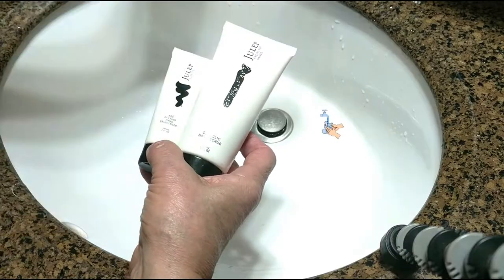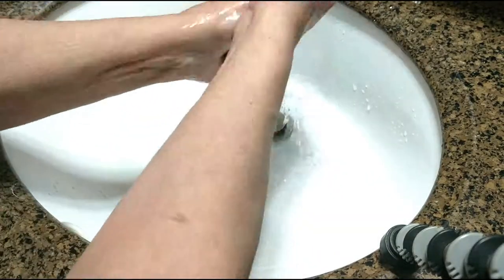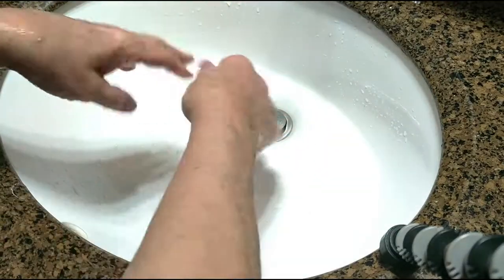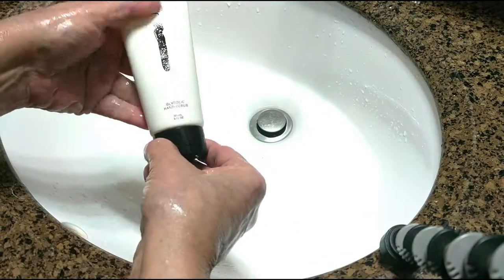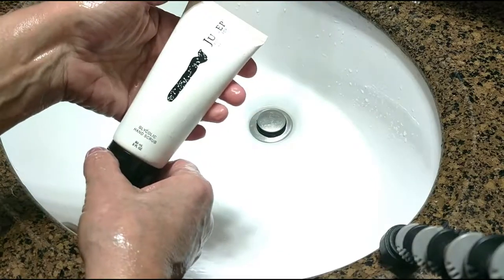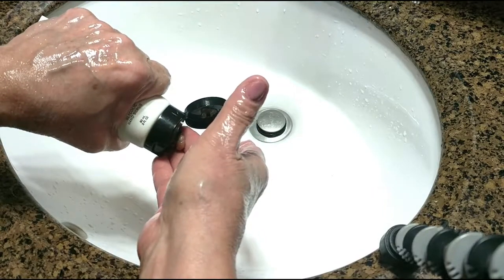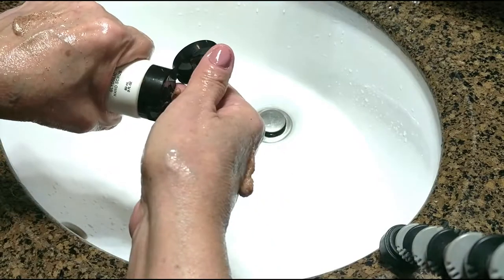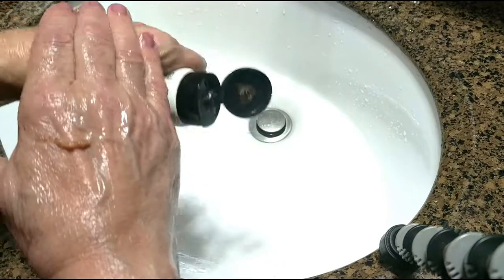So what you want to do first is just get your hands wet, shake them off, and then what I like to do is take my favorite hand scrub. Right now I'm using one by a company called Julep. This is a glycolic hand scrub, and as you age it's really important to remember to use products with glycolic acid in them, and this is definitely one of my faves.